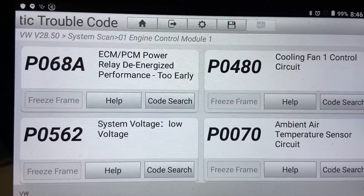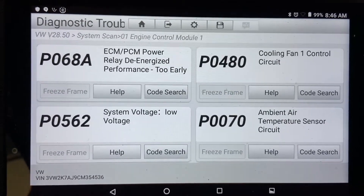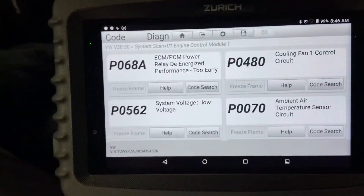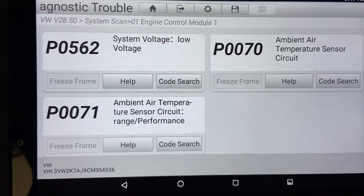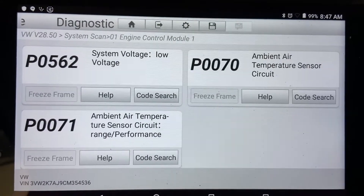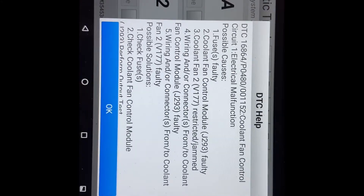We have P068A — that's an interesting code. Also P0480, which is a cooling fan 1 control circuit; P0562, system voltage too low; P0070, ambient air temperature sensor circuit; and P0071, ambient air temperature sensor circuit range/performance. We're going to record all these, look at freeze frame data, and go from there. We interrogated the module and found these codes.